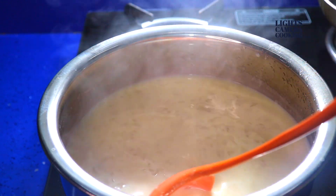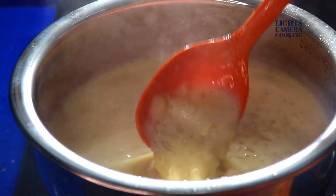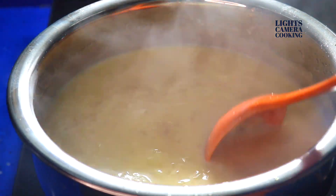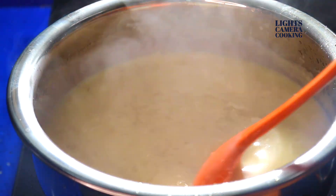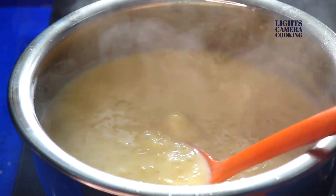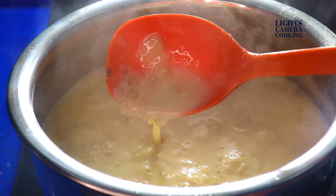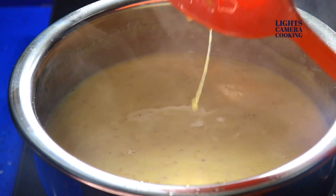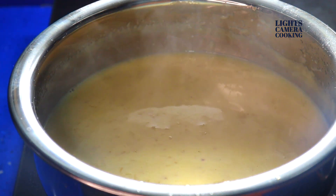You can also add cardamom powder if you like — here I have not used any. Cook for about 5 to 10 minutes on medium flame so that it will become very thick.